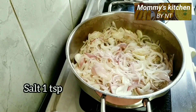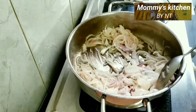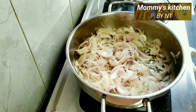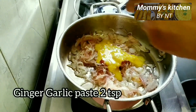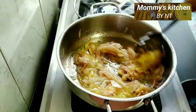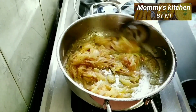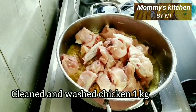Add one teaspoon of salt, or as per your taste, and mix well. After about five minutes the onions turn soft. Now add two teaspoons of ginger-garlic paste and sauté well until the raw aroma goes away — about two minutes. Then add in our cleaned and washed chicken; I have taken one kg of chicken here.